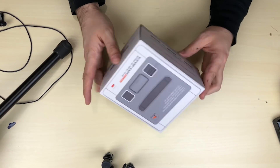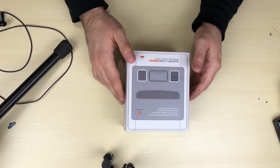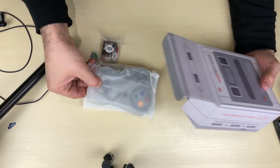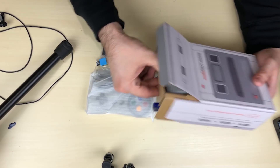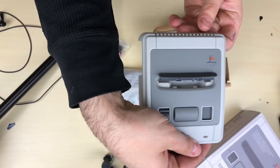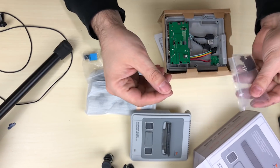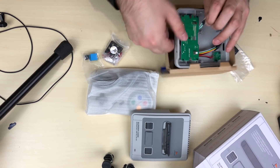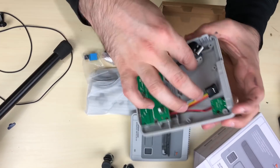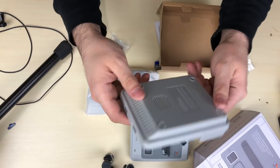Alright guys, so this is the box. As you can see, it's got a picture of a controller on the side right here and a picture of the system itself. Let's open it up. In the box we have the front cover, some screws and some sticky adhesive tape. This is how the bottom half with the circuit board looks like — this is where you would connect the stuff to the Raspberry Pi and mount the Raspberry Pi right over here. Pretty cool.